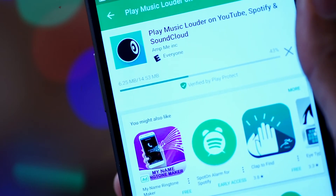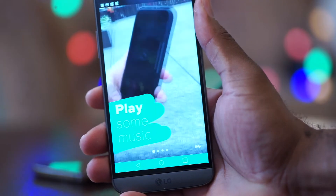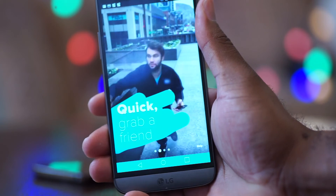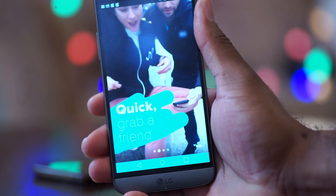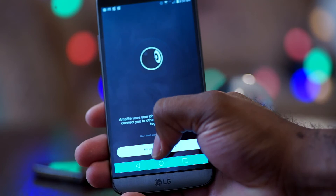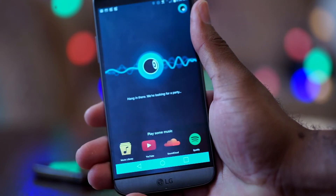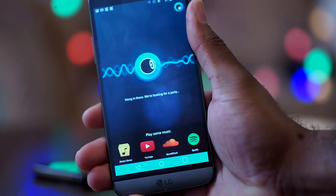All you do is install the app on the devices that you want to share the music to, go through their very quirky and interesting tutorial, and then play your music. When you start the app it will ask you which one of four sources you want to play your music from.